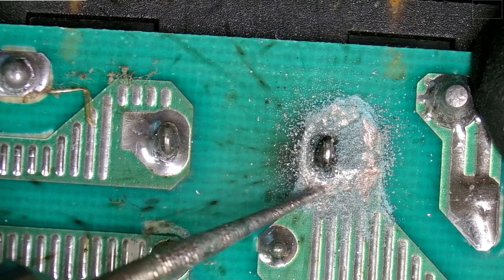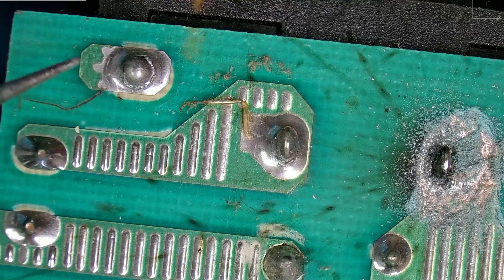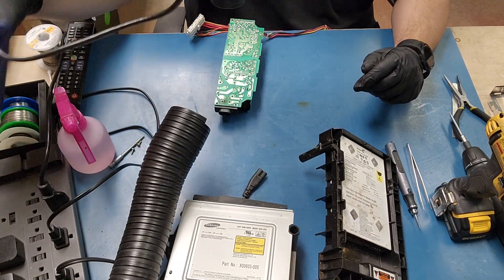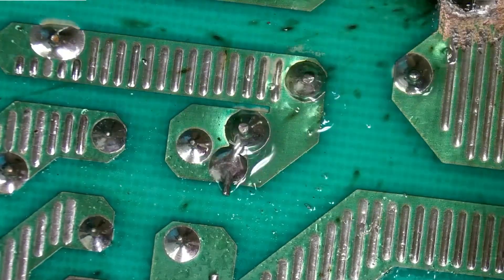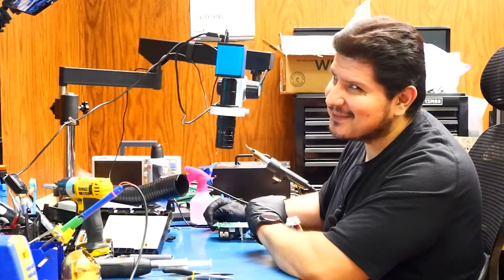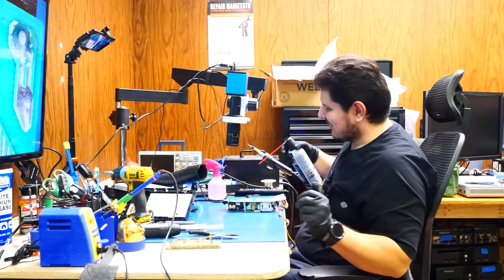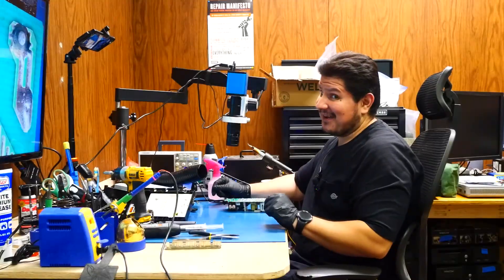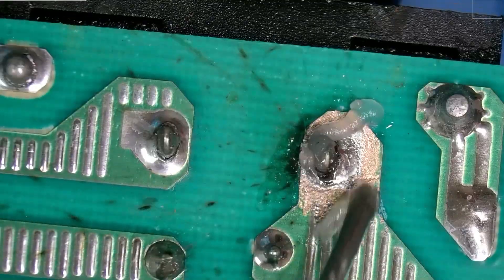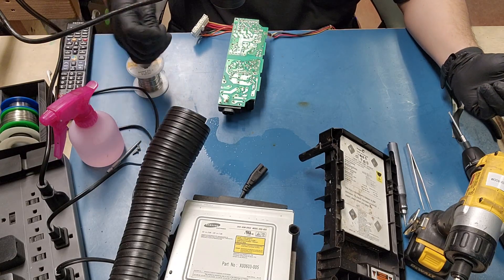We've exposed some of the copper in this area so we can build a better solder point. It looks like there was more than roaches inside of this thing. First things first, we're going to be adding some good old fashioned flux, which means we're going to be turning on our vacuum. The flux isn't adhering because this thing is still wet with alcohol. We're going to use some good old fashioned leaded solder.